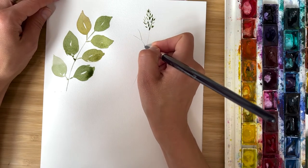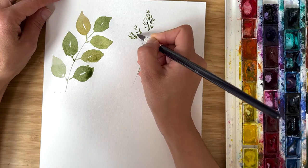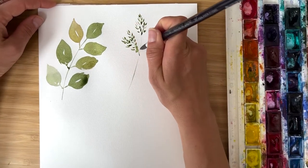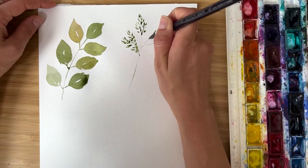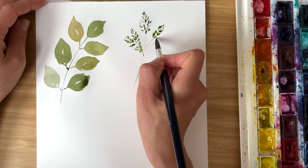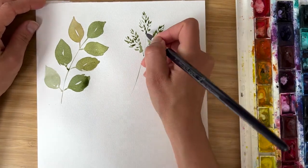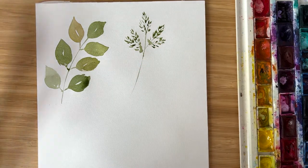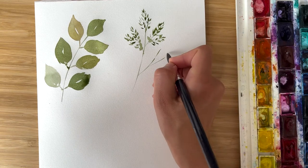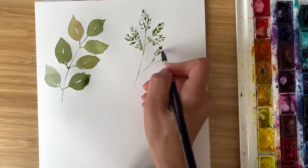I imagine that the second cluster will grow in this direction. And now I decorate it with strokes. And another cluster. I leave a lot of white space — it makes greenery very airy, very natural. It looks like we paint the skeleton and then dress it with leaves.